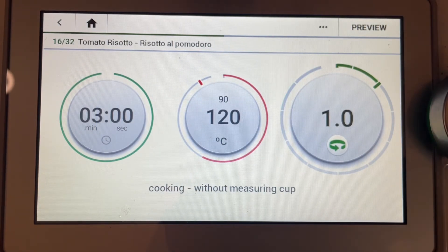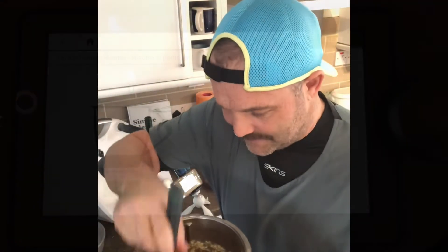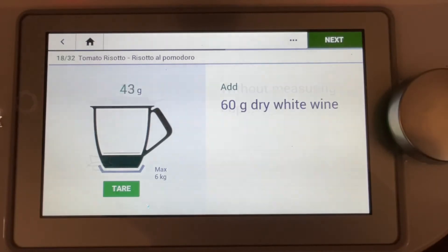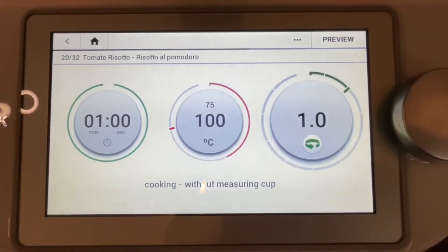Time to cook — scraping down the sides. In goes the wine, lid goes on, time to cook again.